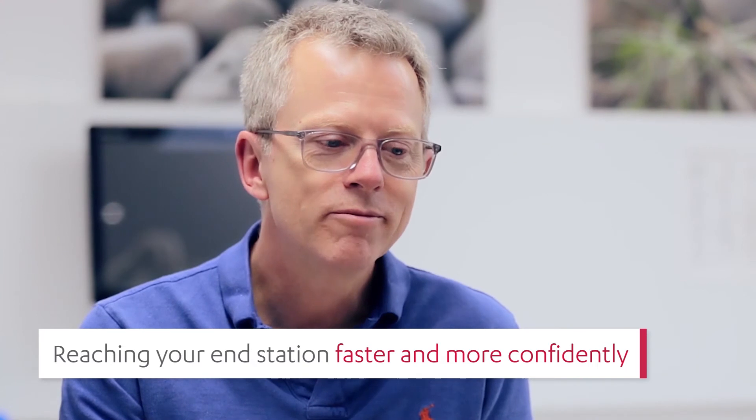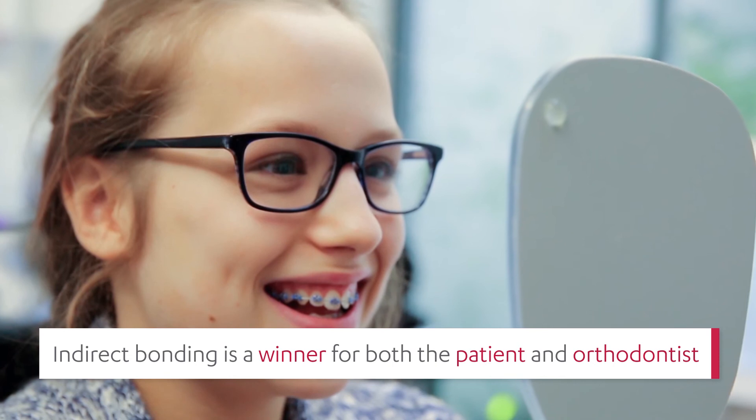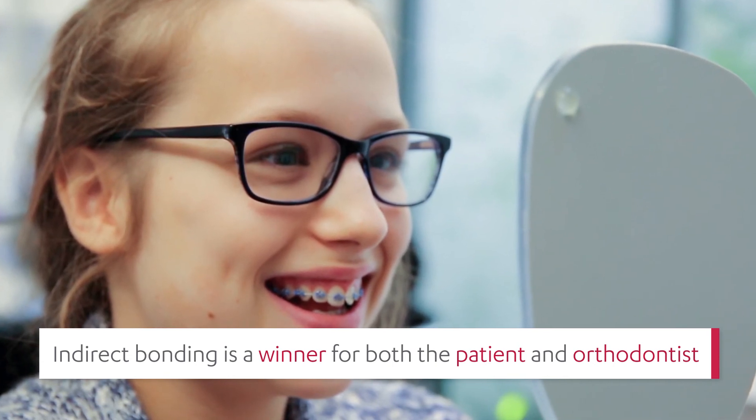I think the starting of the patient is faster, and my patient's teeth move at the same speed as they used to with conventional setups, but I think I get closer to my finishing point faster with indirect bonding. It's a winner for both the patient and orthodontist.